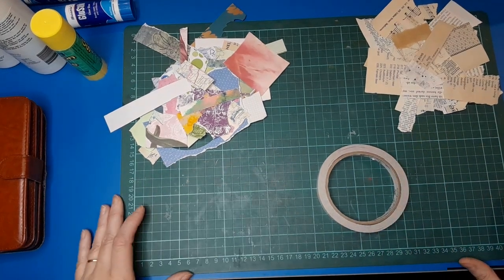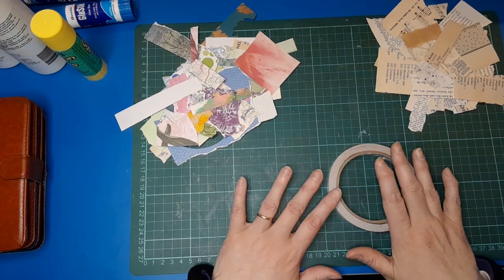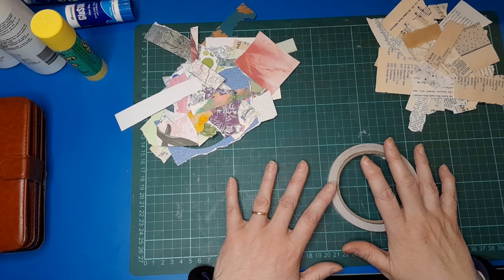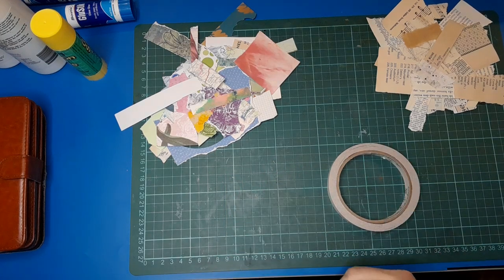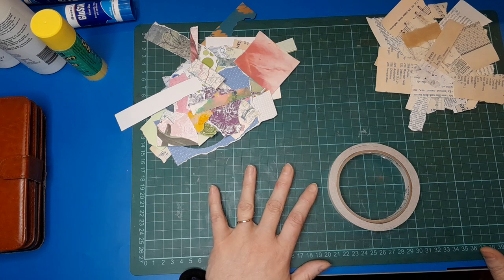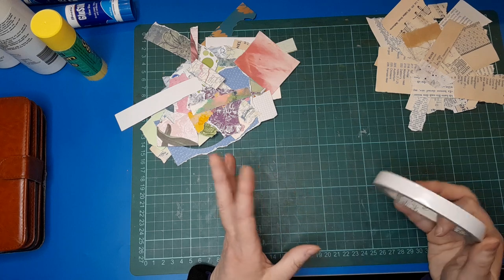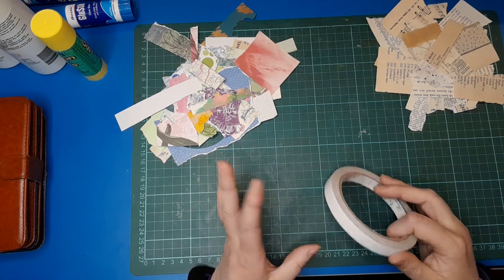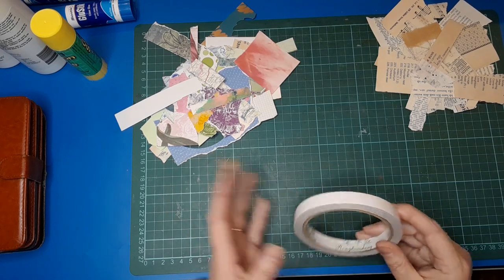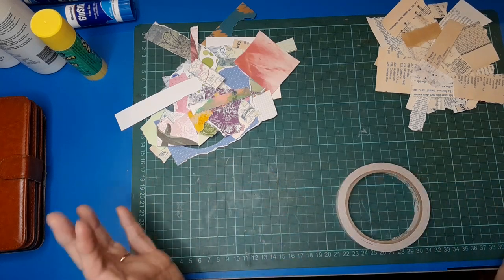Good morning everybody, welcome back to my channel. It's Belinda here from Visualized NZ, and I'm back today with a scrappy activity for you, a scrap busting one. I wasn't going to do a scrappy video today — I was only going to do one a week — but this idea came to me last week and I've been playing around with it. I just really love it. It's quick, it's easy, and it's satisfying and I really like the look, so I hope you will too.